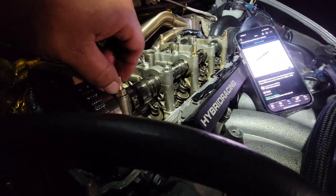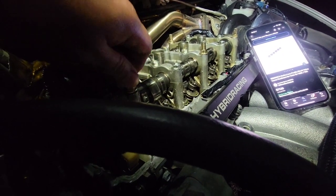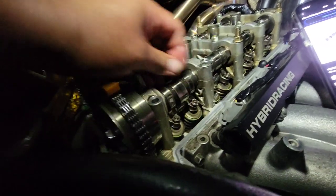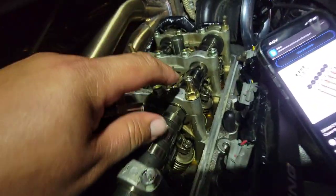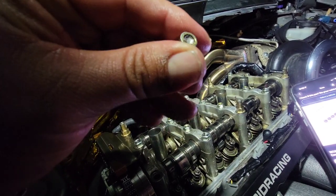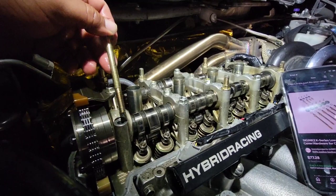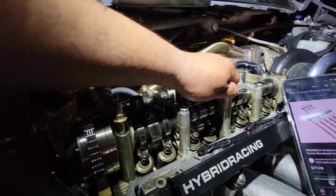We have these Skunk 2 K-series low-profile valve cover hardware for the Honda Civic Si's. We're going to replace these because one actually broke — the whole bolt broke off in there. It just spun in and broke off. So what's your experience with this? Do not get it. This is going to leak if you're running a turbo car. Just spend the extra money or stay OEM — OEM is the way to go.